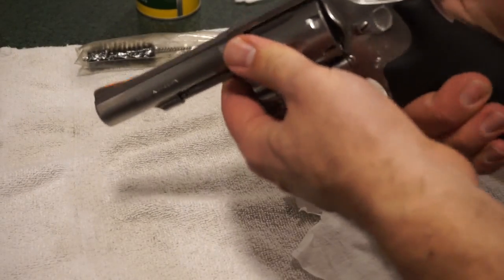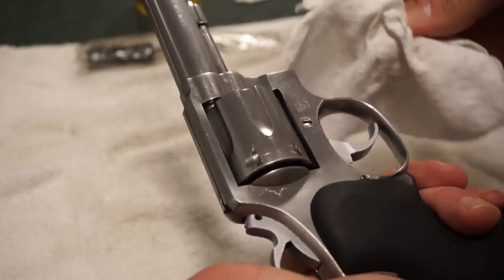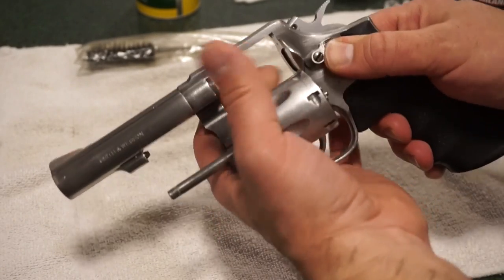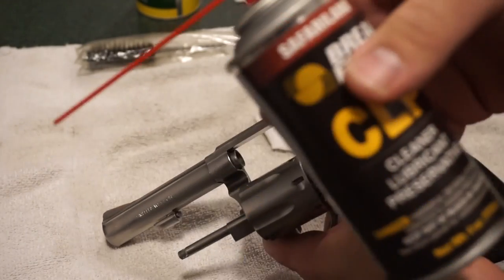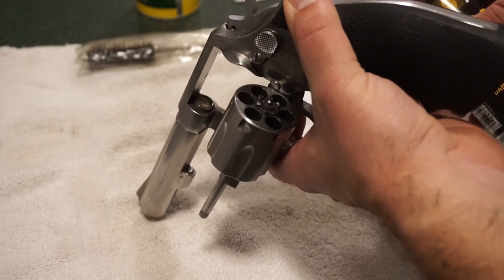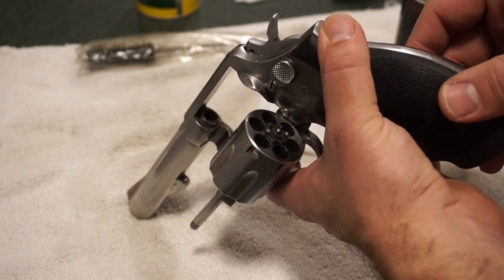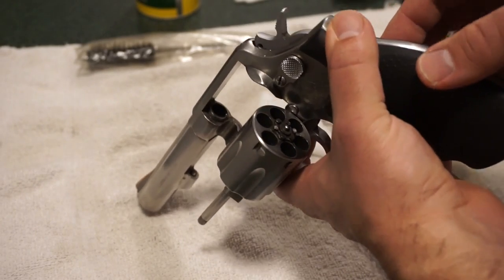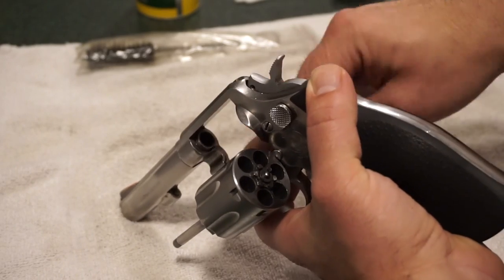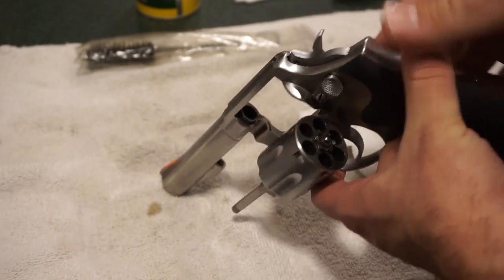I haven't had the best luck shooting revolvers to be honest — I grew up with semi-autos. The next thing we want to do is what I call marinating the barrel. Take a little bit of CLP and shoot it down the barrel. This will foam up so don't overdo it — let it run down the barrel while we do some work in the cylinder. That's going to start to break down a lot of your carbon deposits.